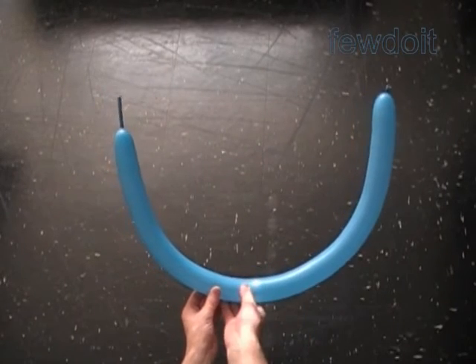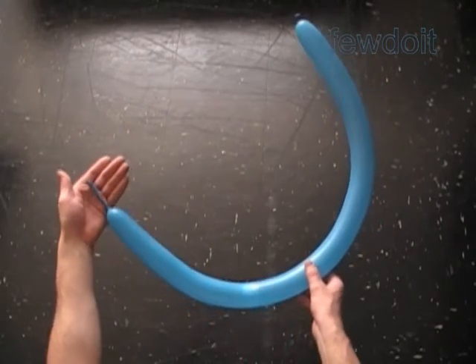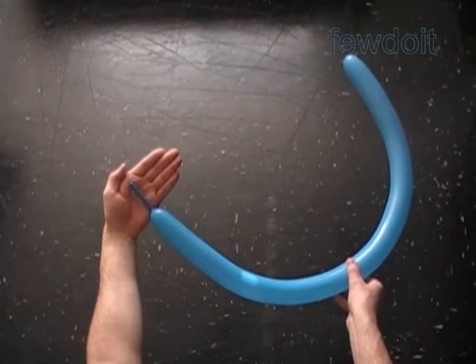Hello, today we are going to make a couple of swords. Let's start with the simplest one — balloon samurai sword.